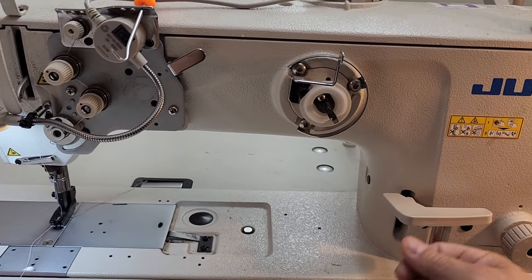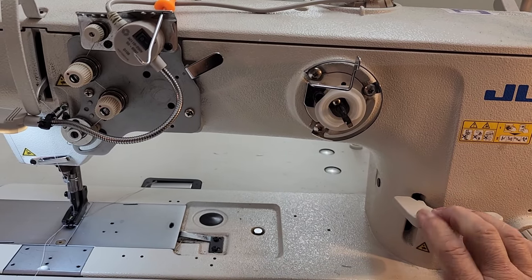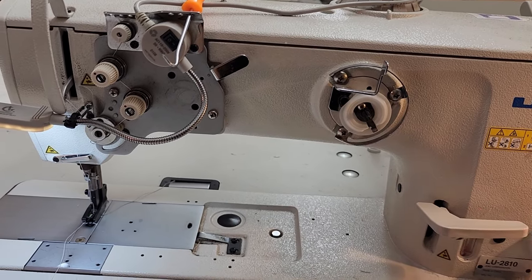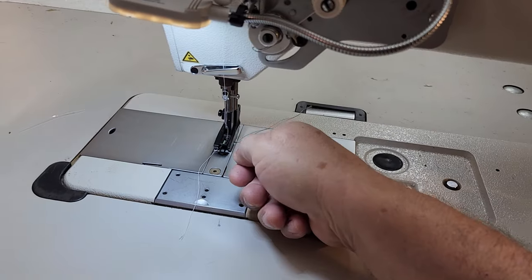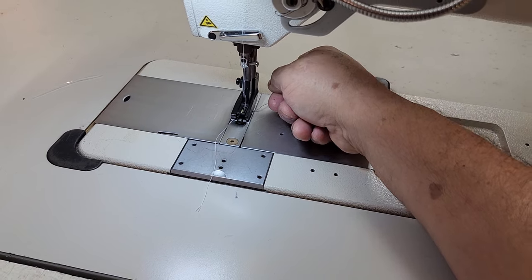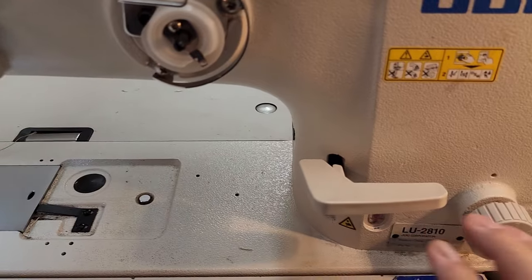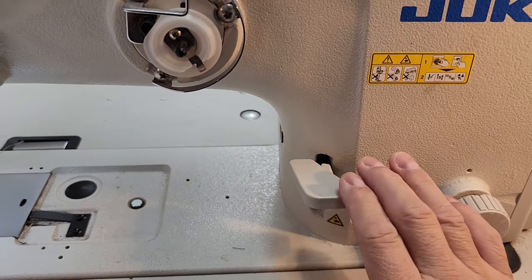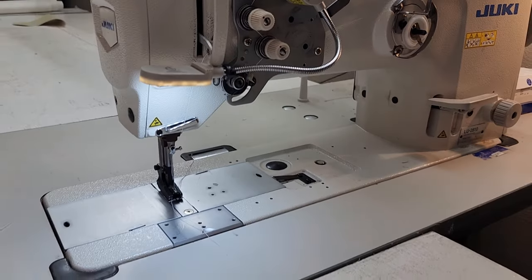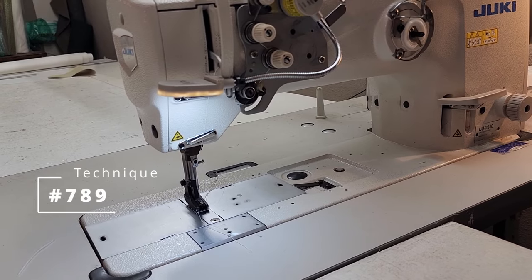Number five is the reverse feature. Most commercial machines have a reverse, but the older ones don't — with those you have to stop your stitch, reverse it by hand, lock it in, and then continue. Most modern machines have this reverse lever here. You might be wondering what else it's for — I'm going to show you. This is my tip number 789.